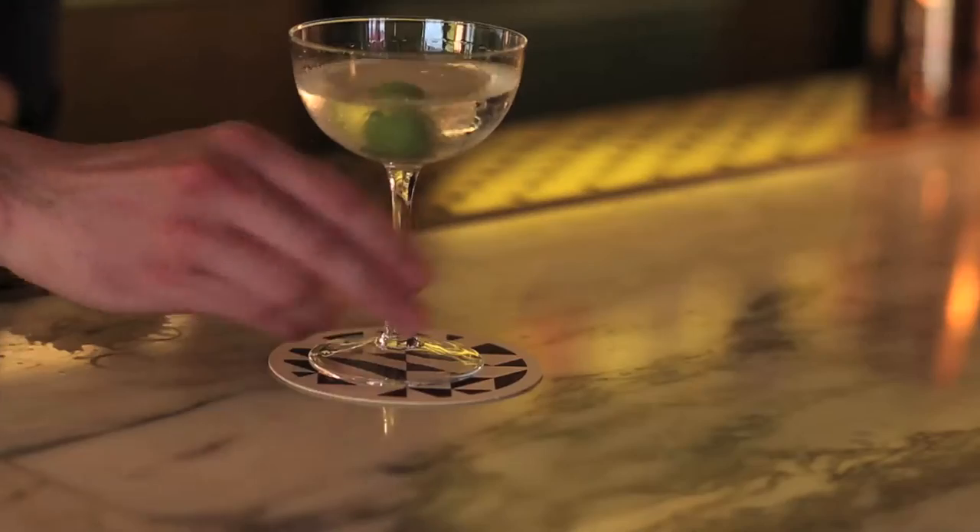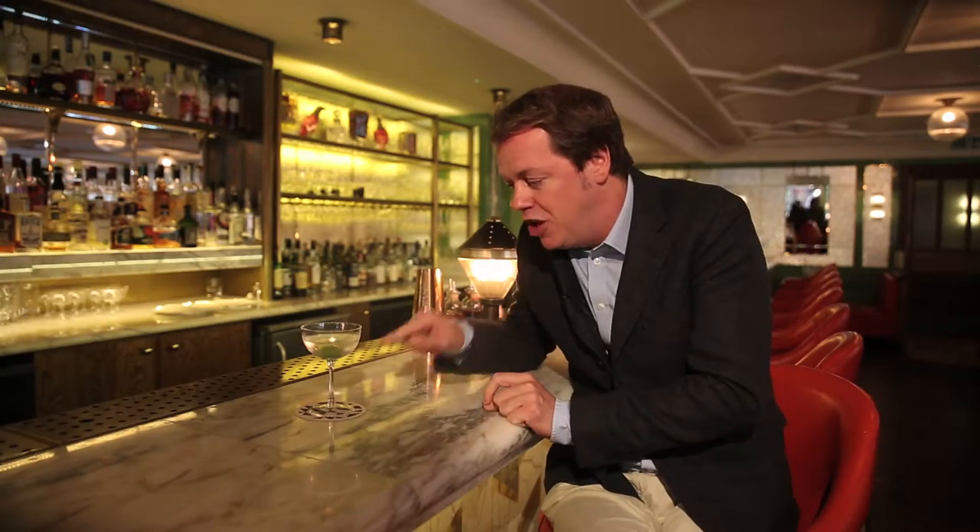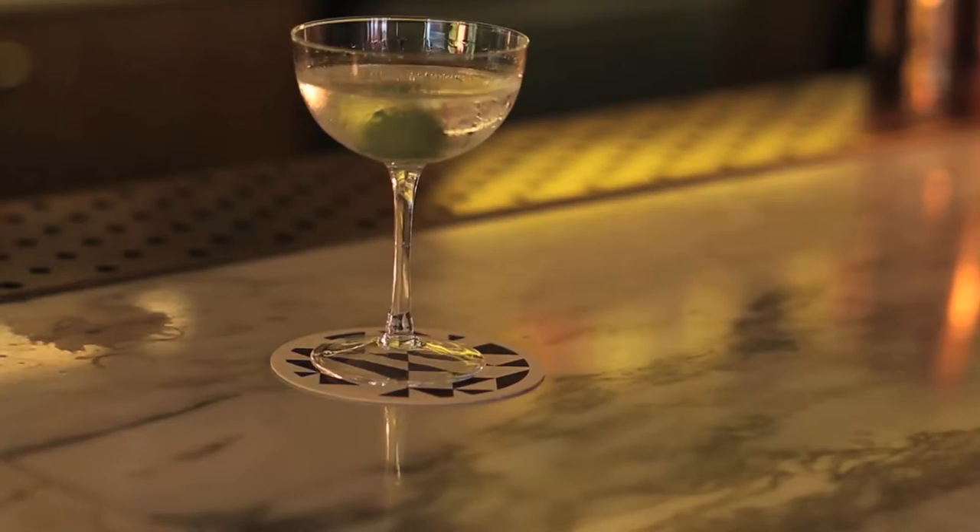There's no mucking around with a classic martini. A martini means gin — if you put vodka in it, it's a vodka martini. Thank you very much, Patrick. This is a proper martini. Note the size of the glass: if it's too big, like those American ones, it gets warm. It has to be ice cold.